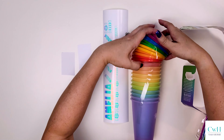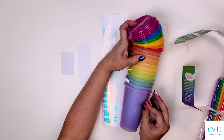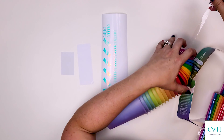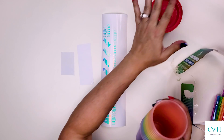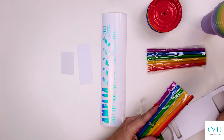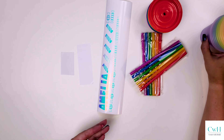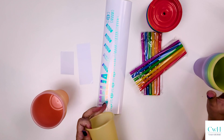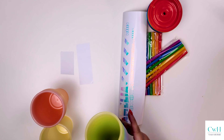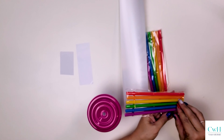I bought this pack of children's cups from Manna — M-A-N-N-A — Hydration. And that is what I'm going to be using for this project. Right here I'm just trying to figure out what color I want to use and I am settling on the pink and purple color changing cup.